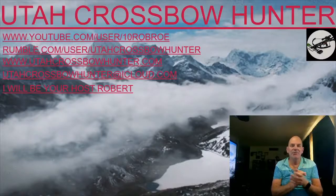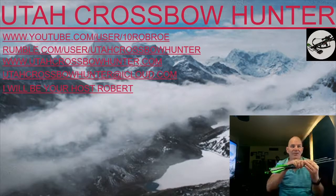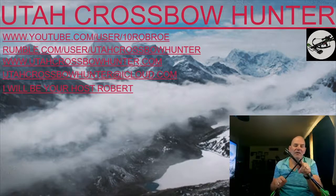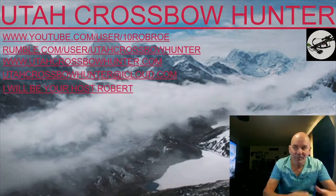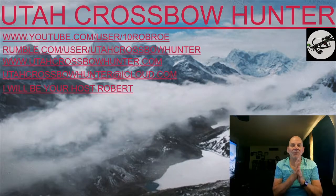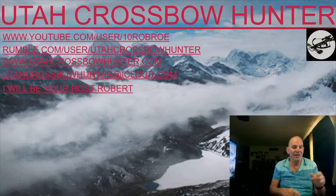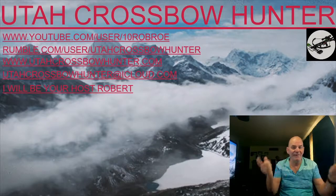Hi and welcome to Utah Crossbow Hunter. Today I'm going to be taking out four arrows for flight testing — I'll be using a 110 grain insert with 125 grain tip, and a 12.5 aluminum insert with 125 grain tip on my Pile Driver arrows. Remember to find us at youtube.com/user/10RobRowe and rumble.com/user/UtahCrossbowHunter. Don't forget to hit those subscribe buttons right now and hit the thumbs up on this video.